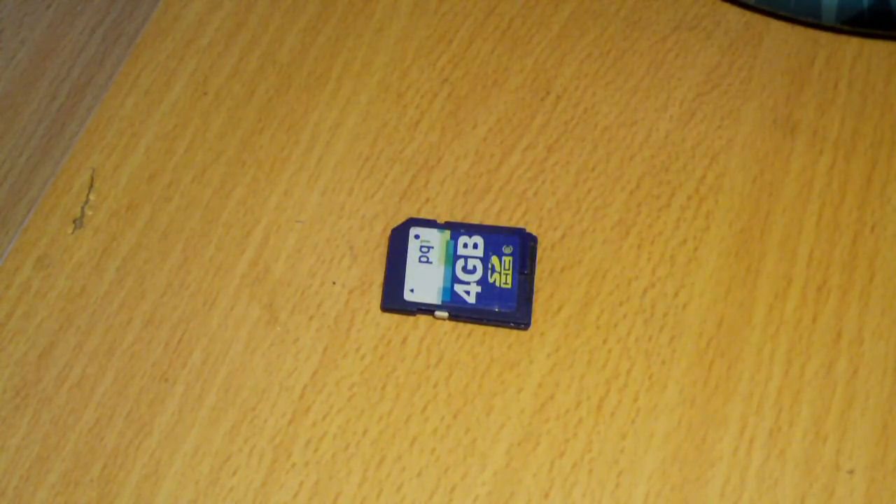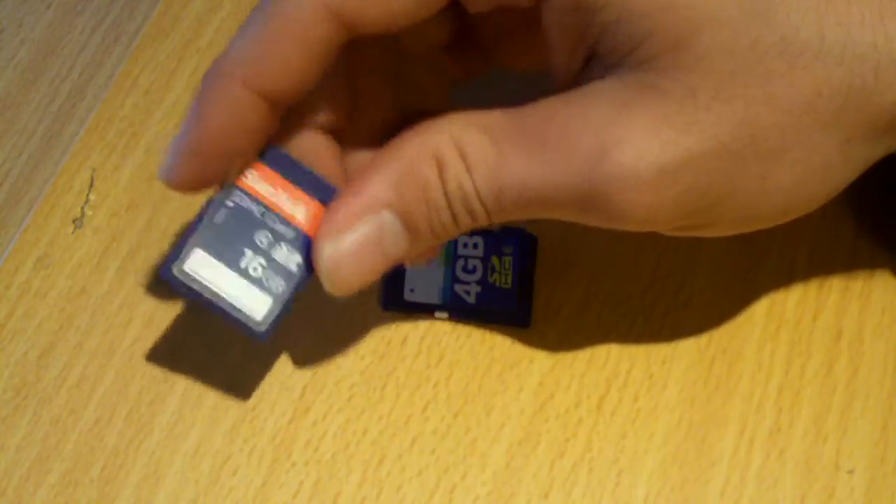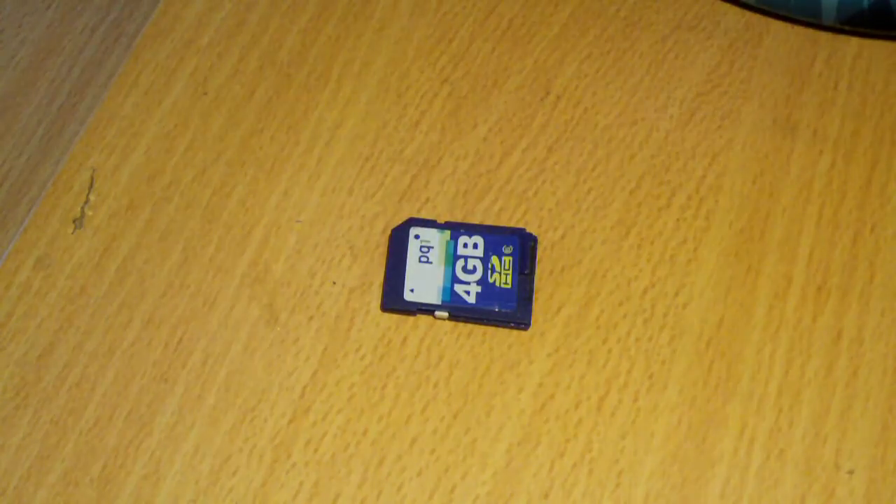I've also got a 16 gig Class 4 basic card from Walmart. I use this one to do time lapse footage because I need a whole lot of space. Anyways, that being said, this card here has seen a lot of use.